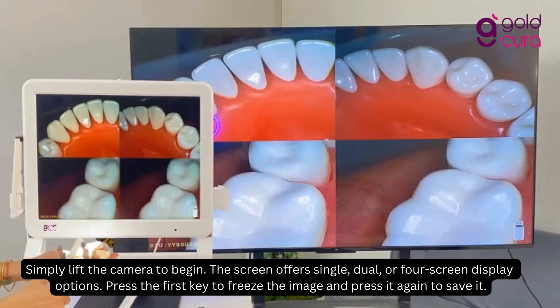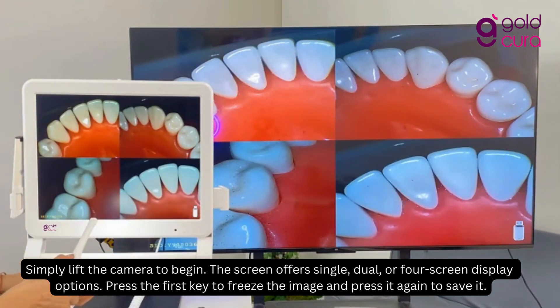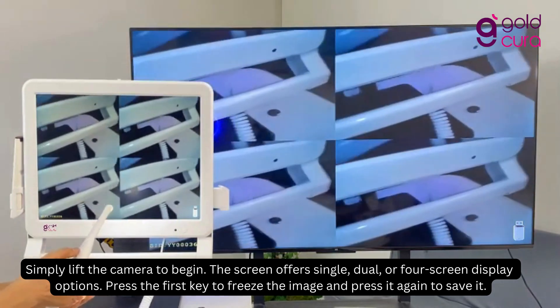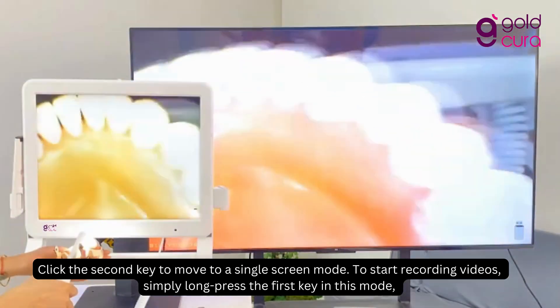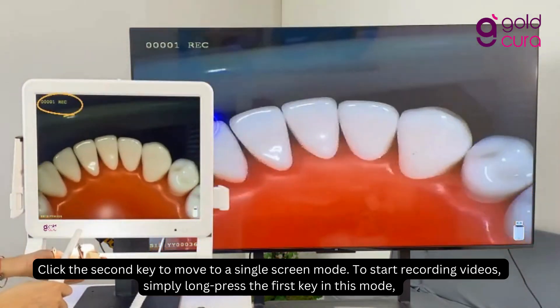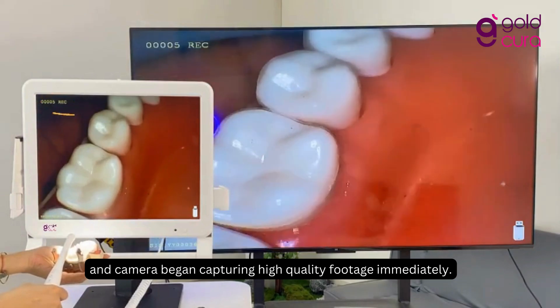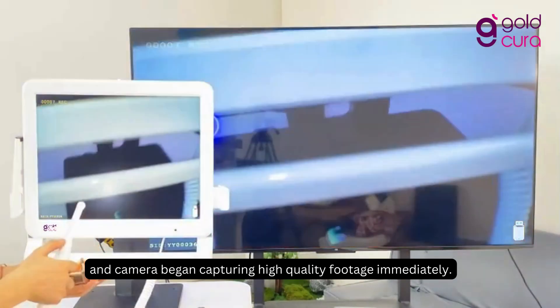Simply lift the camera to begin. The screen offers single, dual, or four-screen display options. Press the first key to freeze the image and press it again to save it. Click the second key to move to single-screen mode. To start recording videos, simply long-press the first key in this mode, and the camera will begin capturing high-quality footage immediately.